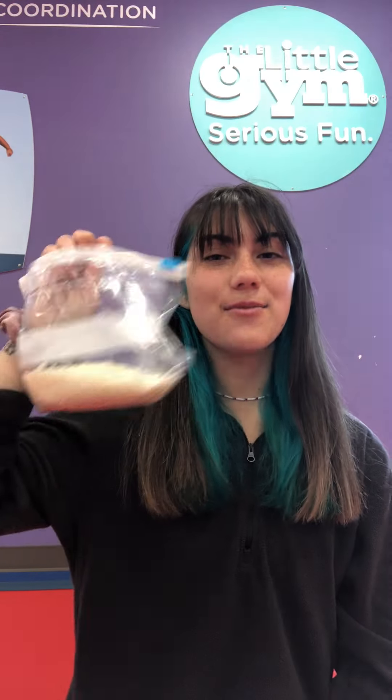Hi, it's Miss Ari from the Little Gym. Today we are going to be making a DIY beanbag. So what you're gonna need is an old sock, a rubber band or a hair tie, and some rice.